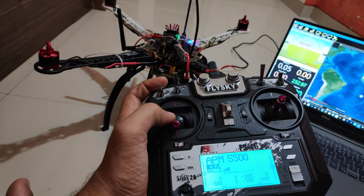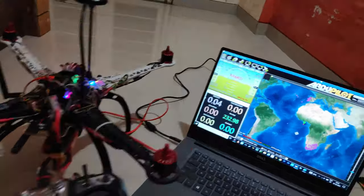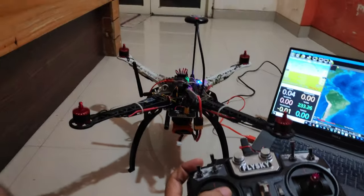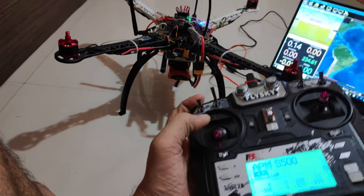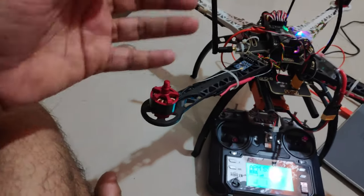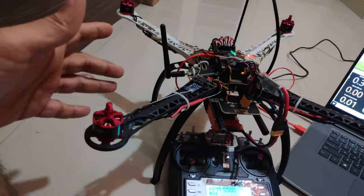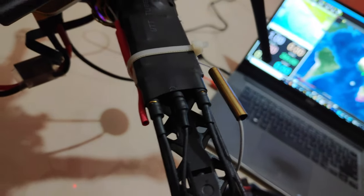To arm the APM quadcopter, hold yaw to the right with zero throttle and the motors will start to spin — Mission Planner confirms 'Armed'. To disarm, hold yaw to the left with zero throttle. When assembling the quad, keep the motor direction in mind. Using the motor layout diagram for the APM, check each motor's direction. If you need to reverse a motor, swap the two outermost ESC wires.